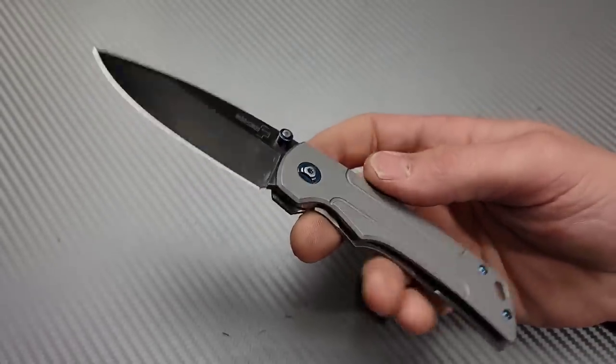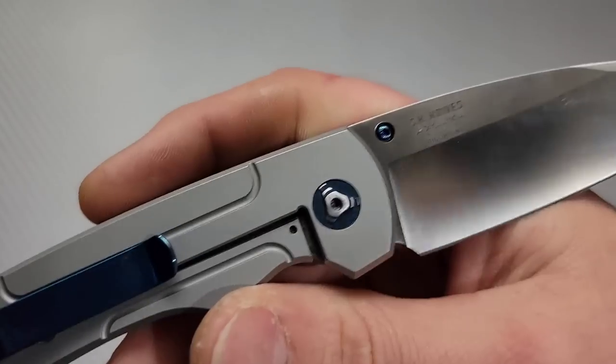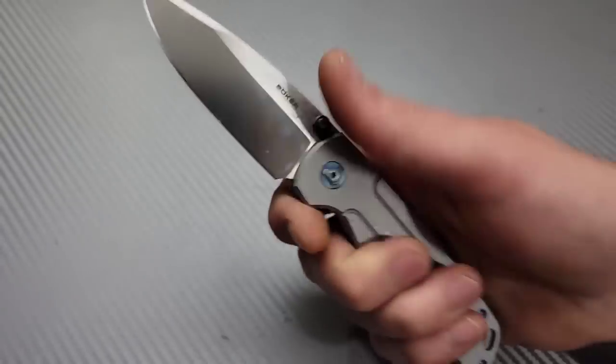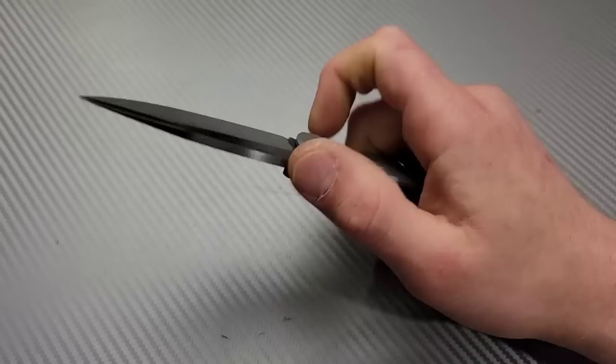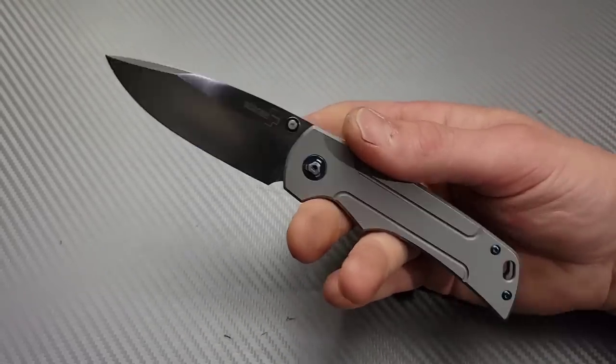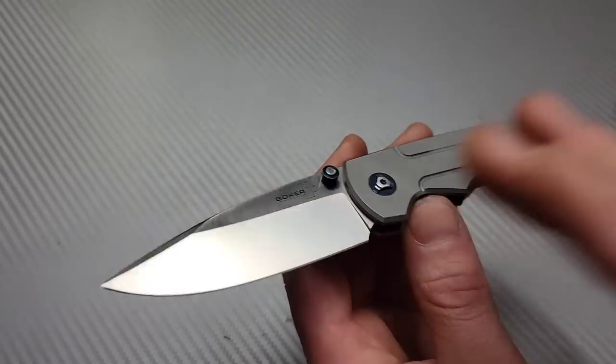Boker Plus knives, in my opinion, they're the better Boker knives, at least for the overseas built ones. This one is extremely impressive and I am not a big Boker fan — not whatsoever — but I can call out a good knife when I see it. This is an excellent, excellent knife.